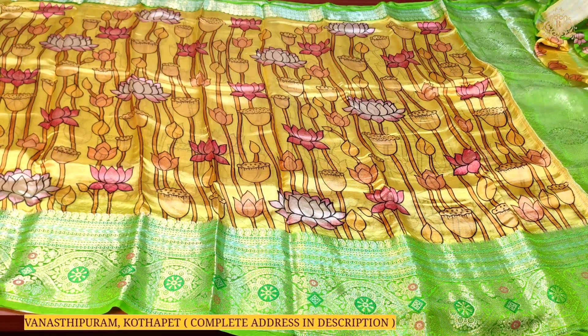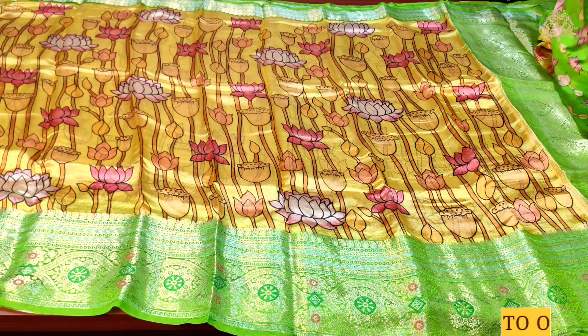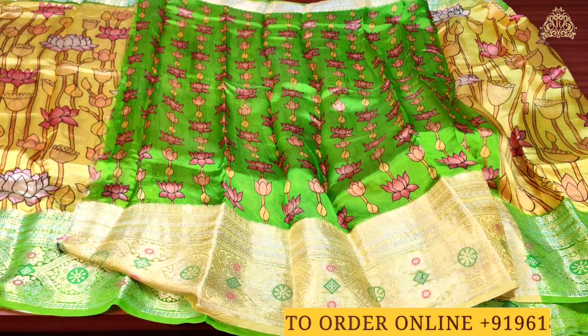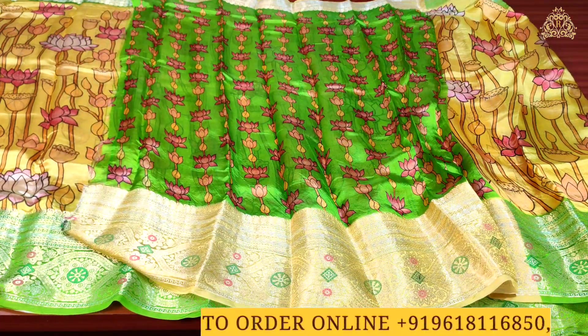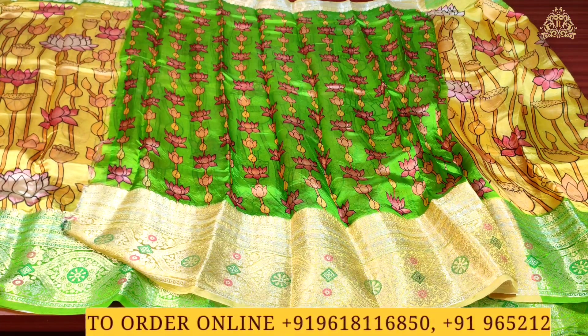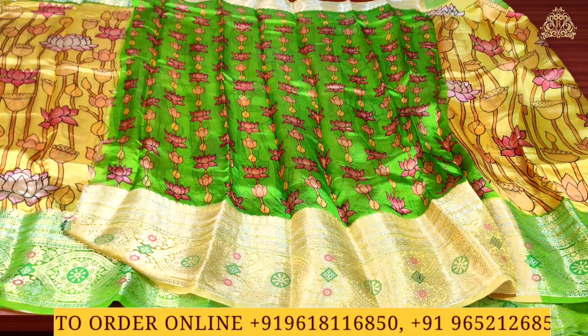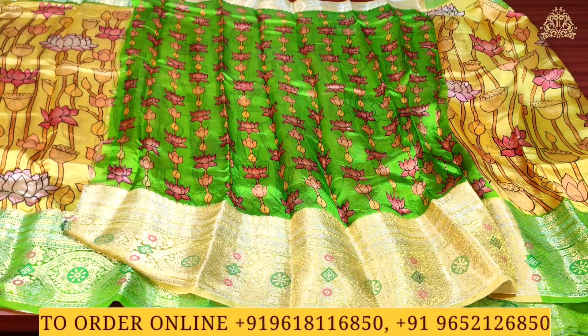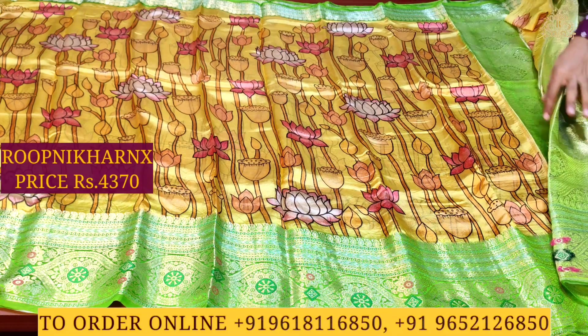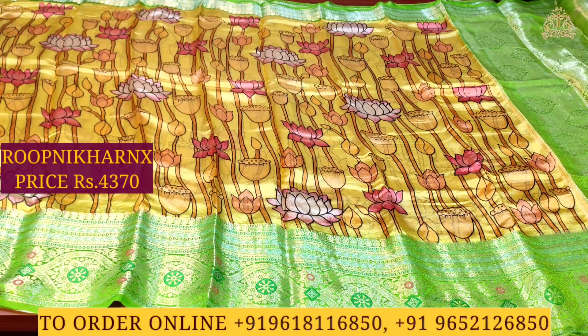The sari is very light in weight and soft in quality, and comes with a pure quality blouse. The blouse is in leaf green color combination with hatchandi design and borders. The sari cost is 4,370 rupees only — wholesale price.